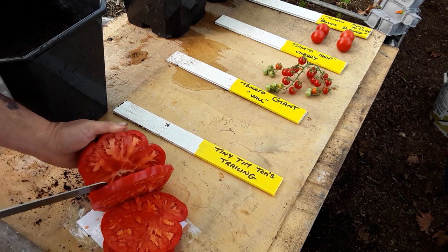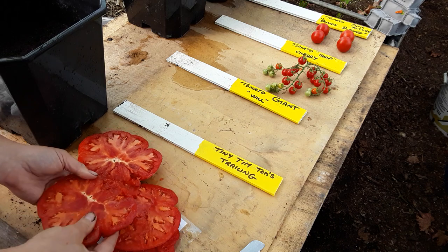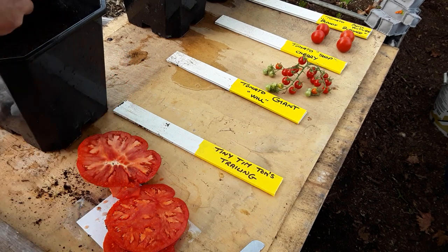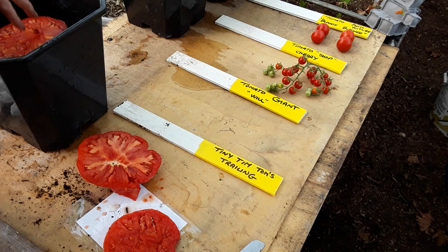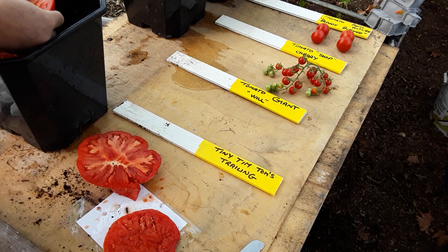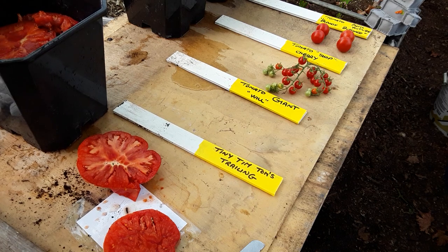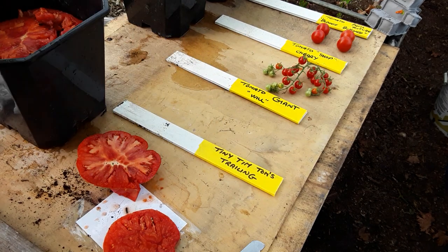I'm just slightly intrigued as to what this large tomato looks like - it's overripe right now. You certainly don't get any waste with these and there's plenty of seeds in there. I'm just going to pop two of those in, spread it out a bit, and do exactly the same with that.